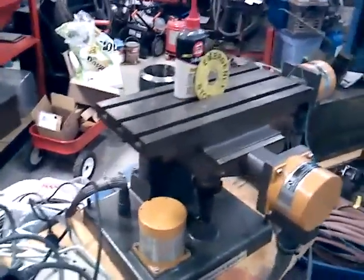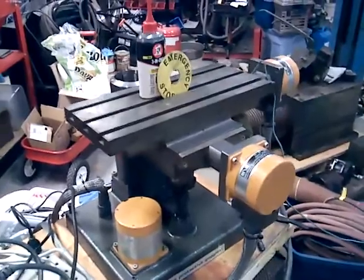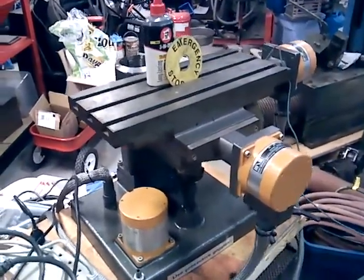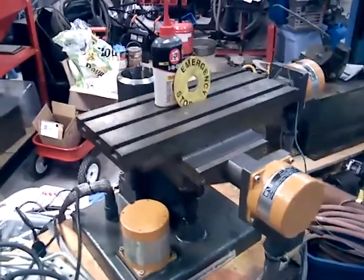X and Y are 200 inches per minute and Z is 100 inches per minute. The input scales are 10,000 for X and Y, and 20,000 for Z.